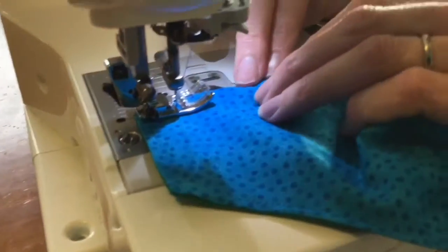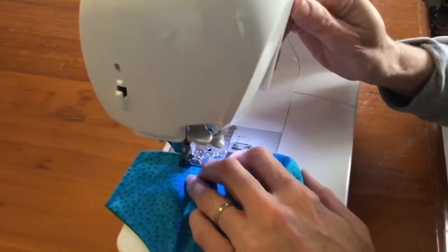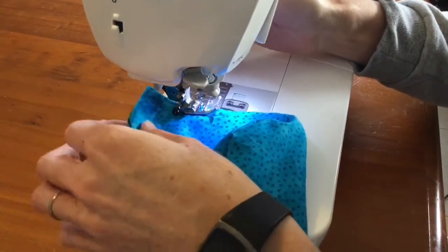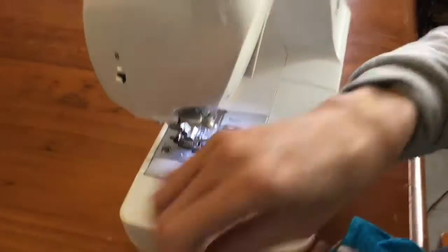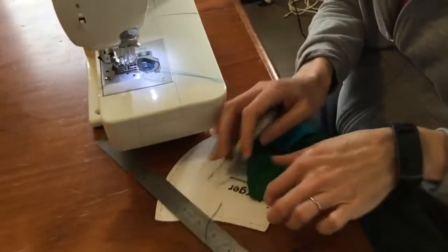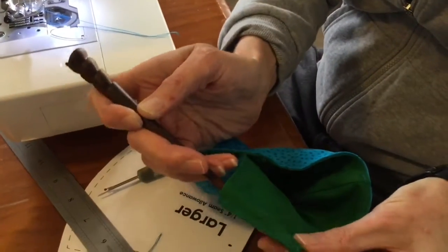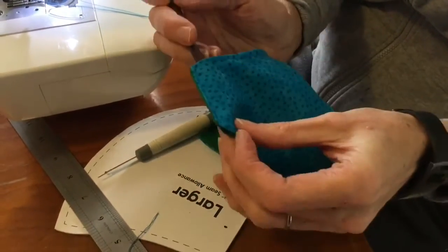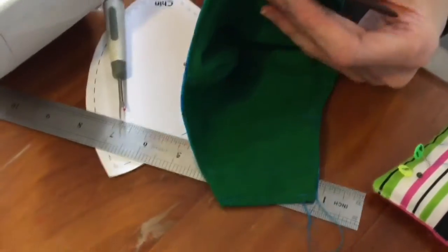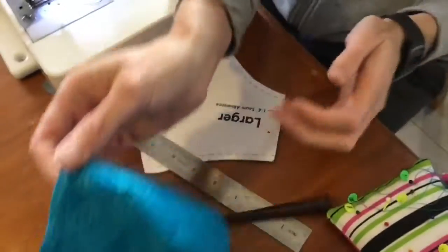Then sew the last bit. And that is it — it's sewn. Now all you can do is put your elastic through here — it goes all the way through. So you can put elastic in through here, or you put ties in there, whatever you like, through there. And there you have it.